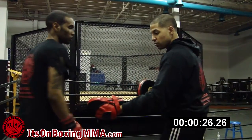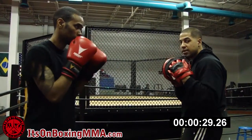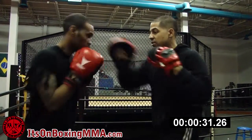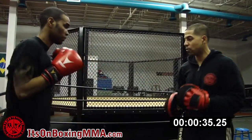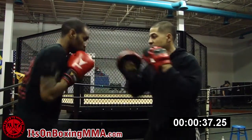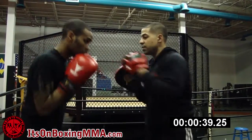So now let's get back into a regular orthodox stance. Bring your hands up in the boxing stance. Slip, slip. Again. Slip, slip. You see that southpaw now? Slip, slip. Again. Slip, slip.